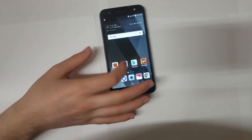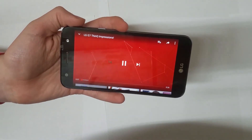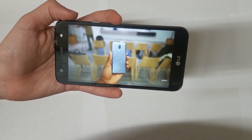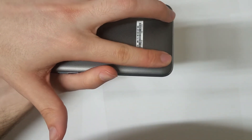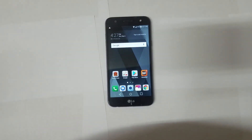Now let's talk about speaker quality. I'll play a video so you can hear it at the highest volume. The speaker is pretty good, but you can block it with your hands since it's backward-facing, and it does distort a little bit at the highest volumes. That said, this phone does support a 3.5mm headphone jack, which is what most people who watch a lot of videos will use anyway.